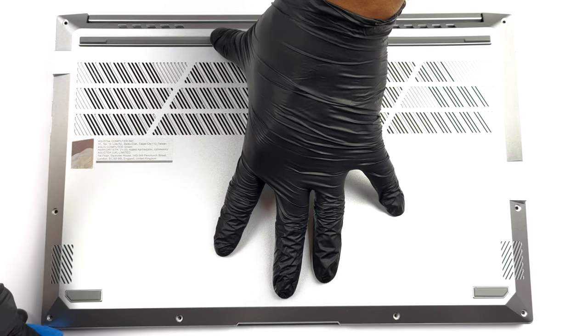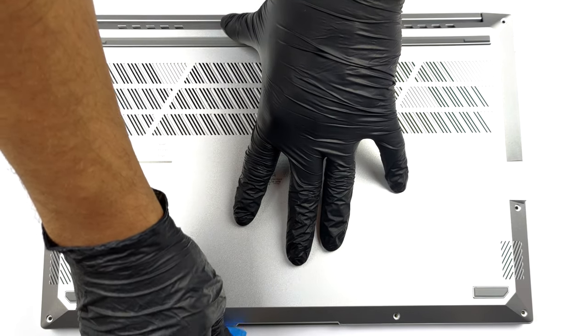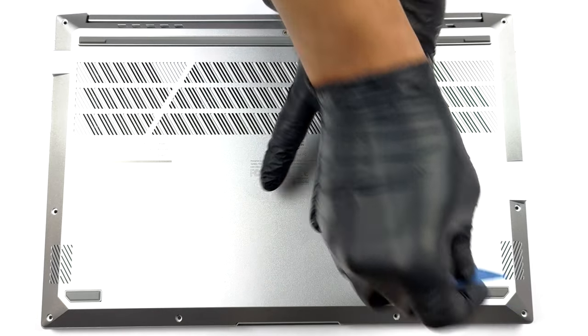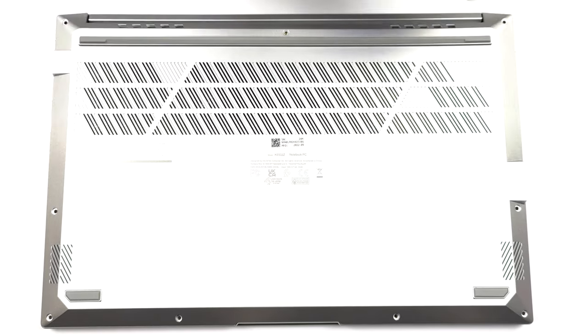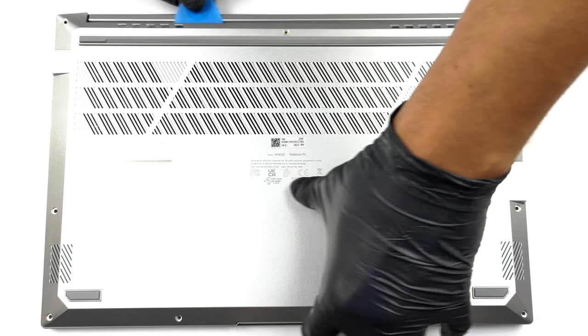To get access to this notebook's internals, you need to undo a total of 9 Torx head screws. After that, pry the bottom panel. We found it easiest to start from the front corners.